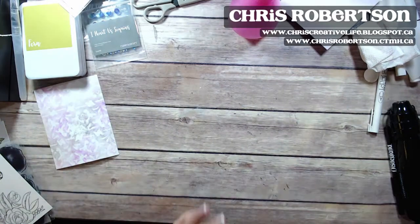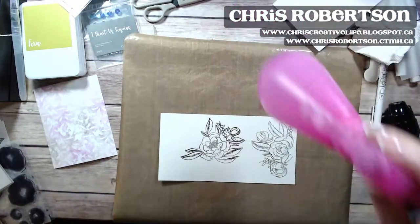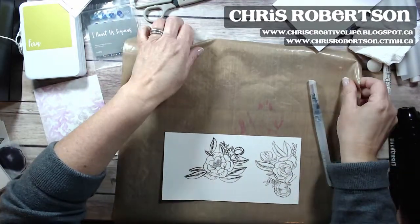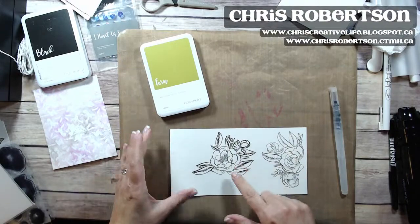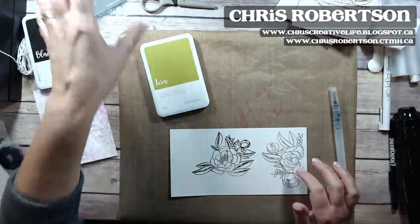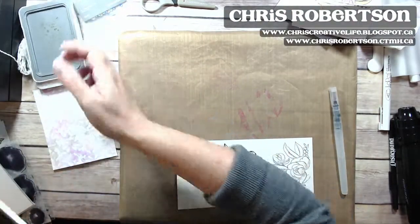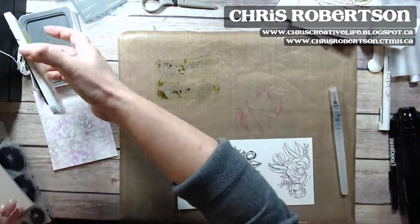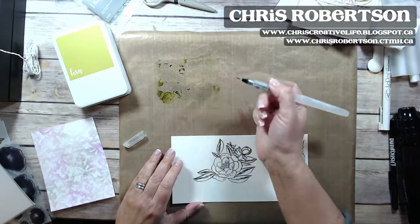I'm going to move to a different spot on my mat. I have my water brush and those same colors, and we are just going to color in our image. Lots of people love to watercolor — you can use watercolor pencil crayons or watercolor paints, or you can just watercolor with our inks. You can smush some ink down onto your mat or just pick it up in the lid. I have one of our water brushes and I'm going to use the fern to color in the leaves.